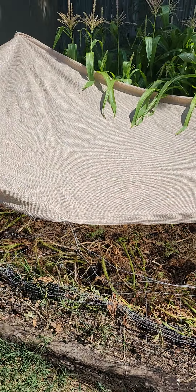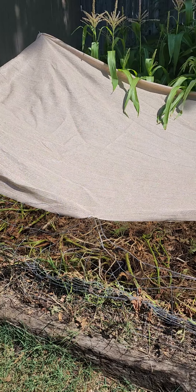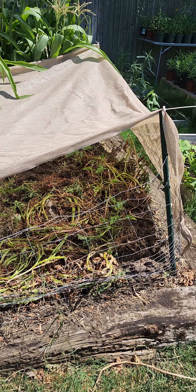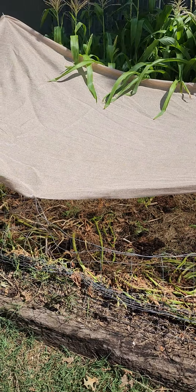We'll see how this works — first time trying this. Last year I put corn in this spot and it did okay, but didn't produce as much as I wanted. This time I'm trying tomatoes that grew from seed and we'll see how that works.